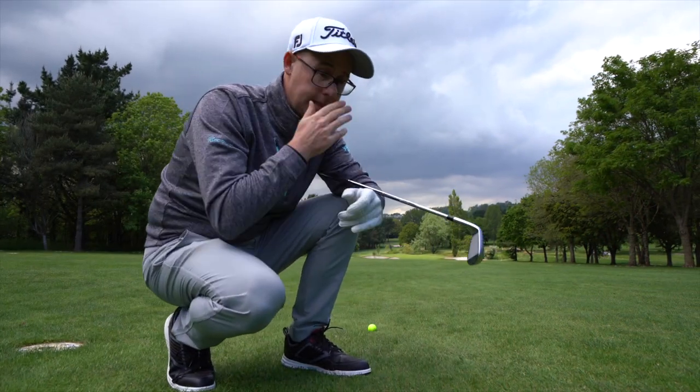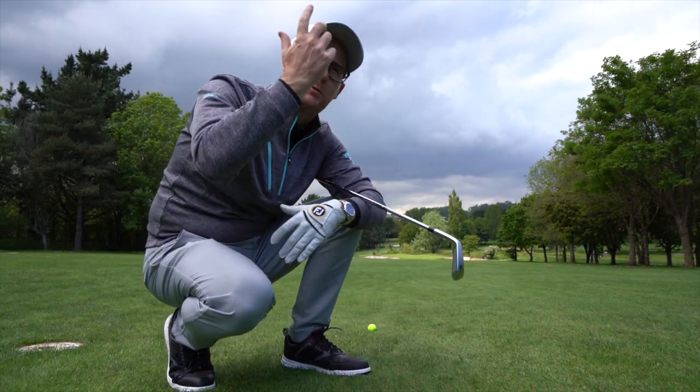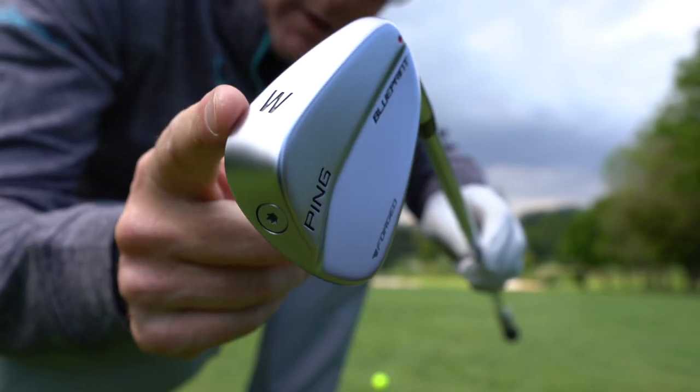This is what it's all about. I want to hit these clubs out here, feel them with the ground, into greens. Let's see what these Pings are all about. 150 yards out at the start — downhill, quite a big drop, slightly down breeze. I'm going to go with the wedge.